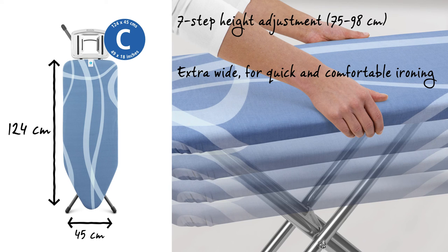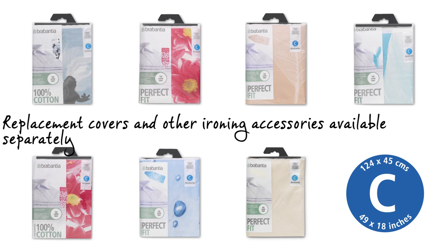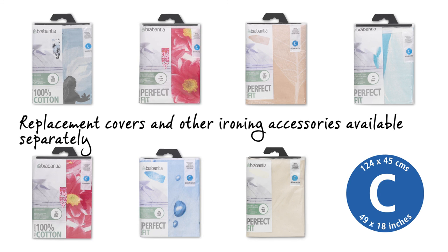The steam permeable worktop is 124 by 45 cm. The height can be adjusted in 7 different steps from 75 to 98 cm. And perfectly fitting, super stylish replacement covers are available too.